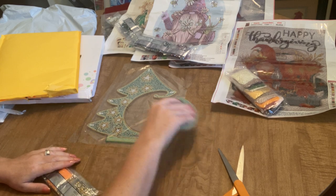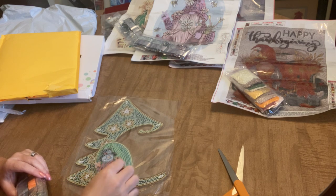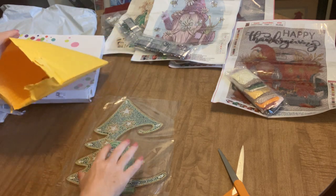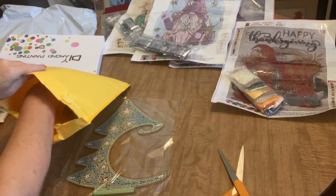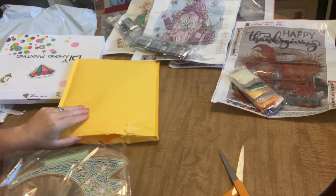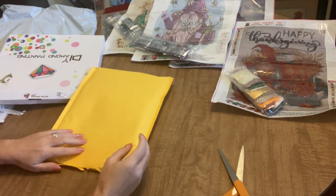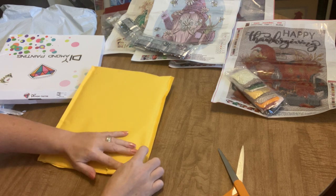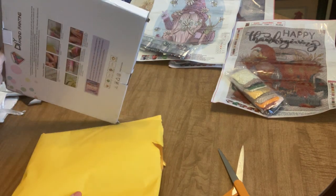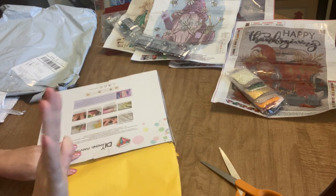That's all I have for this unboxing. Be sure to check the links in the description for each of these items, and leave any questions in the comments — I'll get back to you as soon as I can. Thanks so much for watching, for subscribing, and for putting up with my gnometacular experiences. Looking forward to seeing you in my next video — I'll see you after vacation. Have a safe week and see you soon, bye!